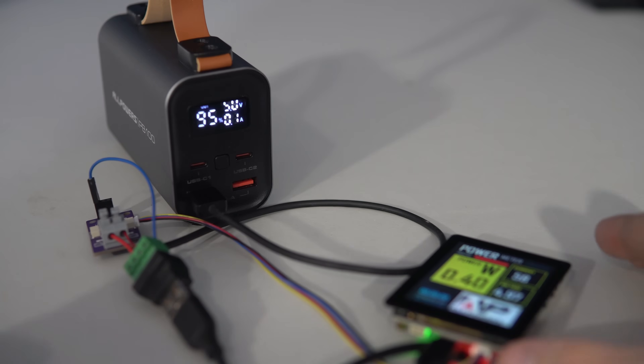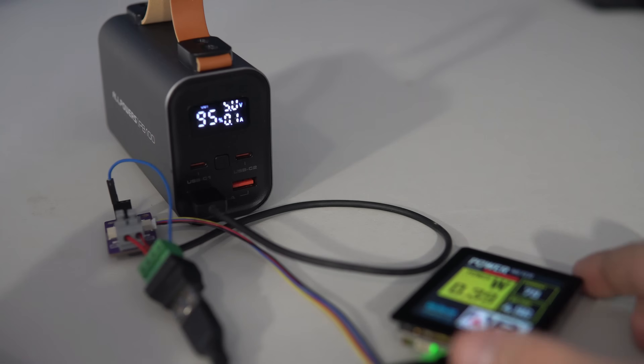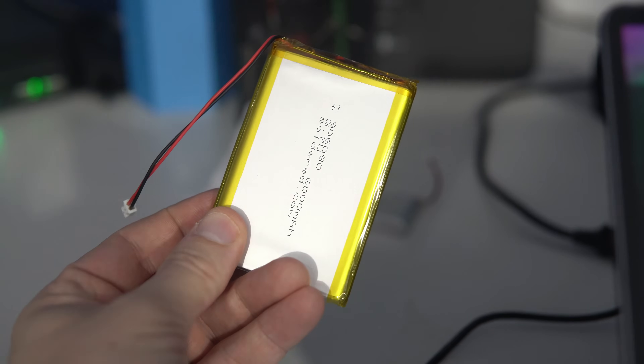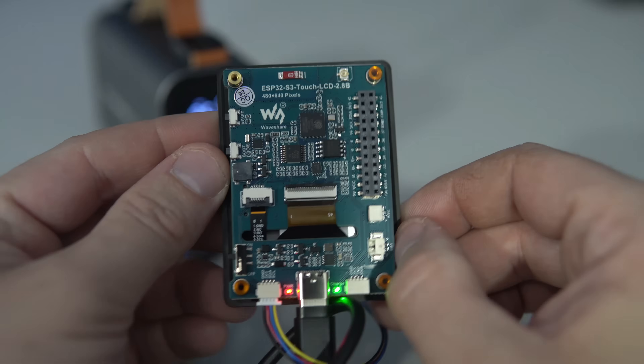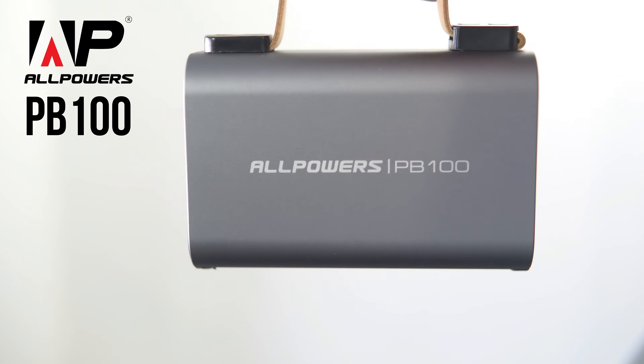Despite all modifications, tricks, and optimizations, the ESP32 remains power hungry regardless of which development boards you are using. You can use large batteries, but sometimes even that is not enough to power a device for days without relying on the electrical grid.